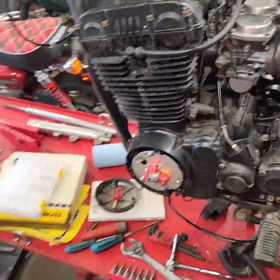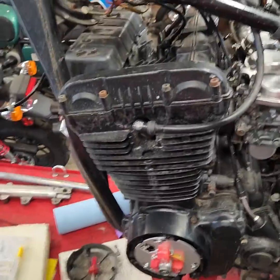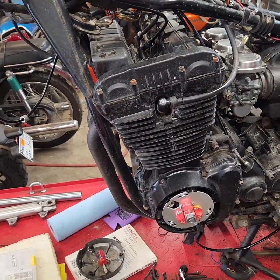That, my friends, is a very healthy sounding 750 triple engine.